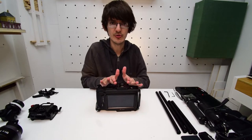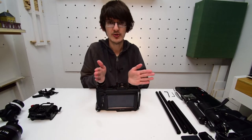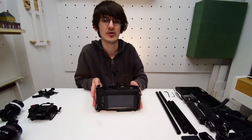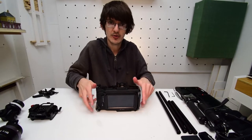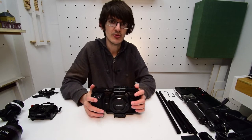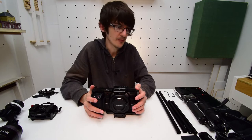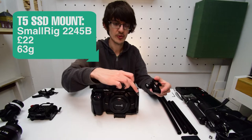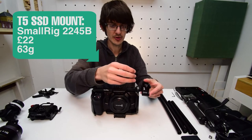It's really important to make sure this is completely straight, otherwise your camera will be off kilter, which is very important when it comes to putting on the lens. Now we've got that done, we can flip it back over and the next step is to put on the SSD. This is the SmallRig 2245B, which we're going to pop on the top in the special area it's designed for.